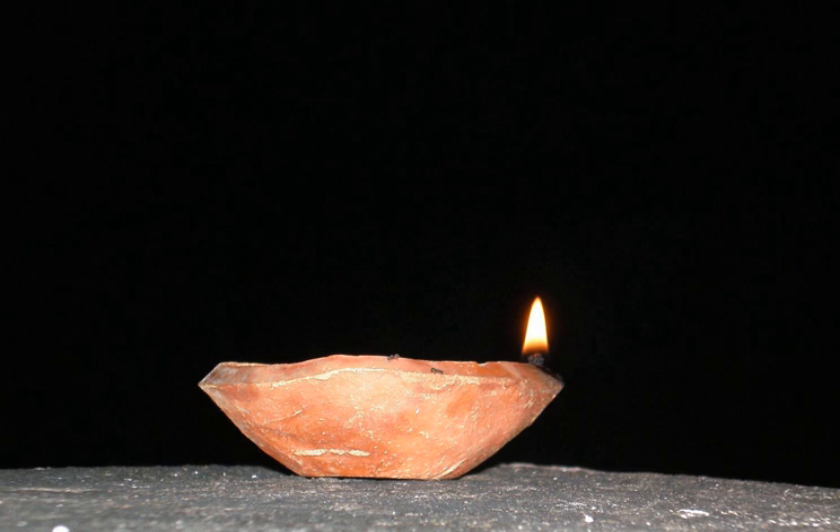Kartik Dipam: Diyas, also known as dipam in Tamil Nadu, can be lighted especially during the Kartik Dipam festival.